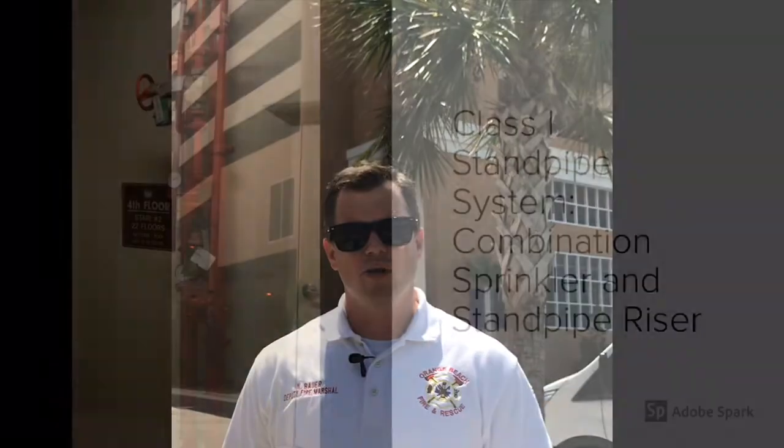Hey everybody, my name is Nelson Bauer, Deputy Fire Marshal in Orange Beach, Alabama. This week I want to talk about building standpipe systems and more specifically combination sprinkler and standpipe risers. We'll come into the fourth floor of Phoenix Orange Beach, which is a 22-story high rise, and look at the floor level control valves and the actual standpipe connections to make ourselves familiar with them.